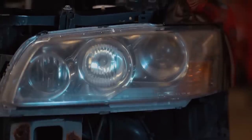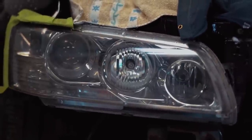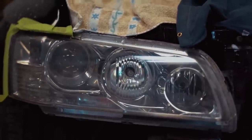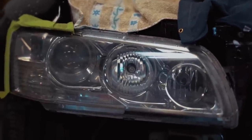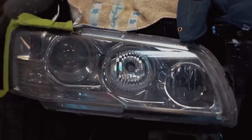Here is the old headlight we haven't touched yet — you can see a decent amount of oxidation and yellowing, not the cleanest looking headlight in the world. Here is the freshly polished headlight — came out about a 9.9 out of 10. This car is a 2003, so there is a bit of pitting on the lens, but I'm not too worried about it. It looks absolutely amazing.